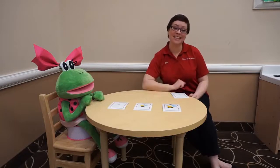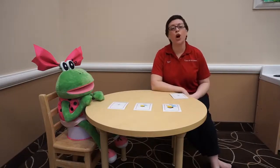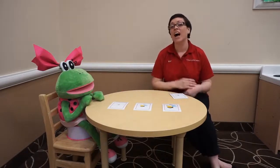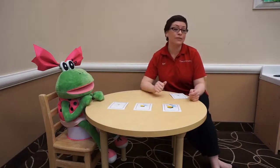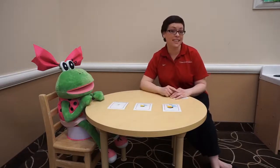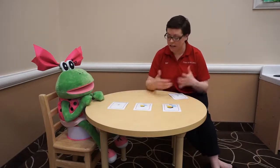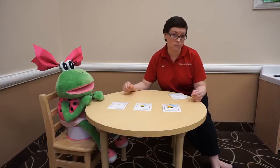Welcome back friends to Crème de la Crème, I'm Miss Carrie. Since I've been missing so many of my friends, Fanny came to join me today for our small group lesson. On the table you're gonna see cards — if you joined us this morning for circle time you probably noticed we talked a lot about bumblebees. Those are the cards I have with me today. I'm gonna need your help — my cards fell out of my hands and got all mixed up and I need to put them back in the right spot.